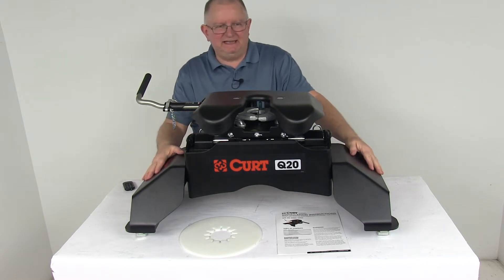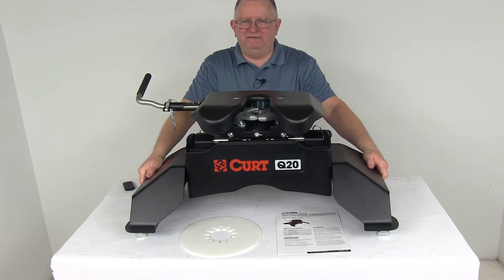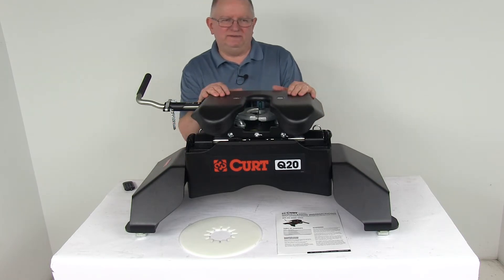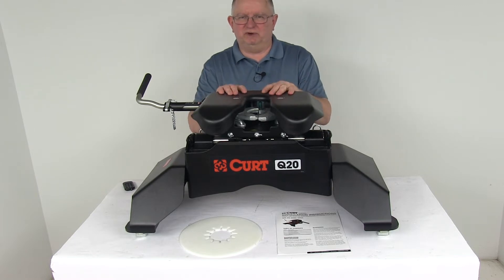It has a 20,000 pound weight capacity. Now this is a custom fit part. It is designed to fit the 2011 and newer Ford Super Duty trucks with the factory installed towing prep package. On a custom fit part, I always like to recommend for you to go to our website, use our fit guide, put in your model vehicle, and it'll show you if this will work for your application.